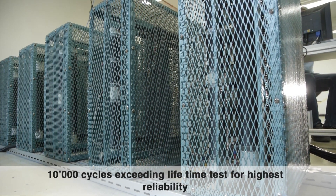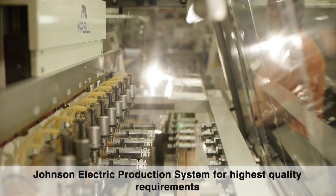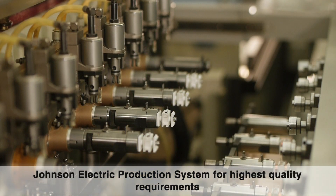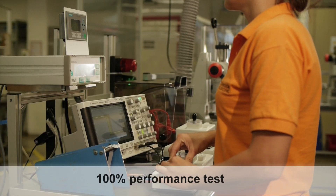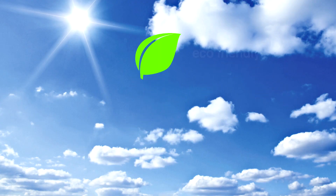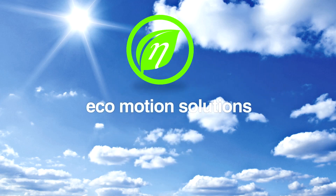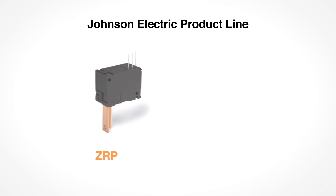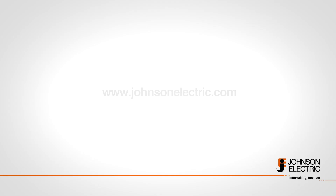Johnson Electric is your safe choice. The Johnson Electric production system ensures highest quality and mass production all over the world. Every relay will be fully tested — only a product that passes our high level of requirements will be marked with the Johnson Electric label. All Johnson Electric solutions are also green solutions. The Johnson Electric ZRP product line is your safe choice with its leading performance and reliability.